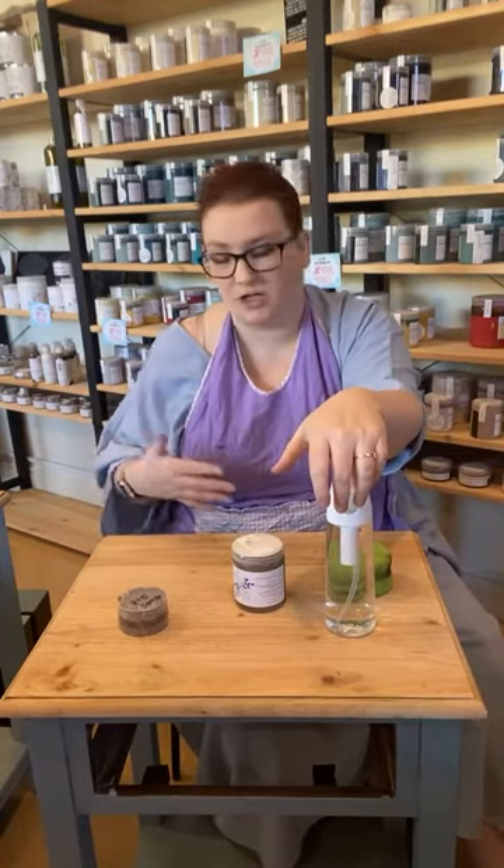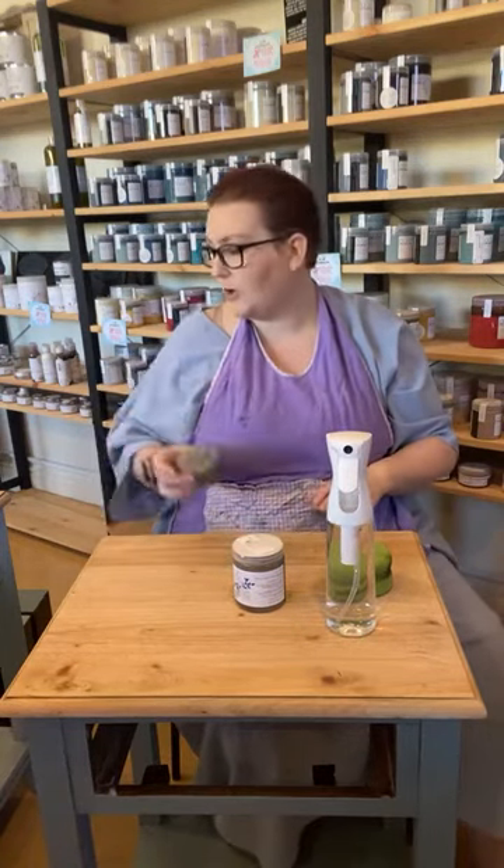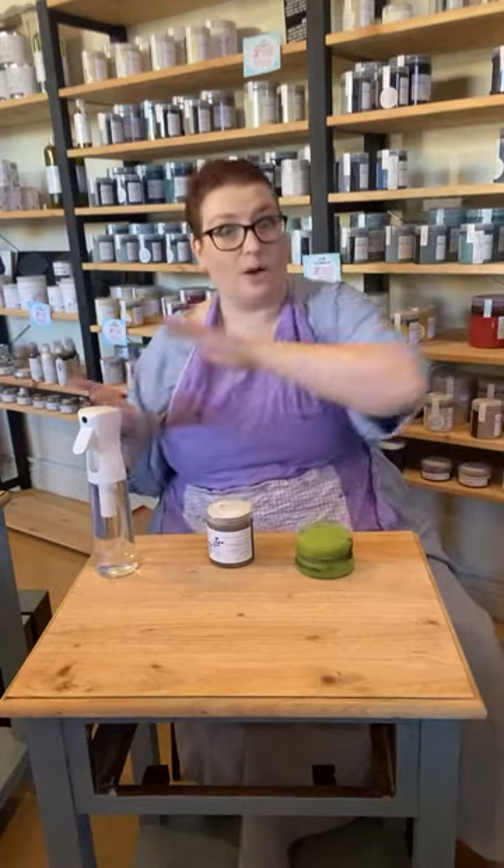When you apply your stain, you can apply in any direction, but typically I like to stay with the grain. Particularly if you're doing a larger piece, if you stick with the grain you're less likely to end up with streaks and runs. For this quite small bedside table I'm going to do the whole surface in one go. If it is a really large piece, try to go from one edge all the way to the next. If you can't, work quickly and keep a damp edge.